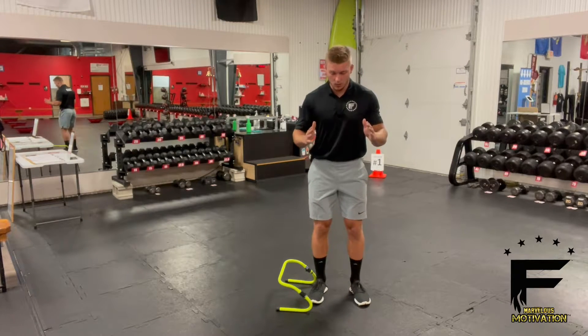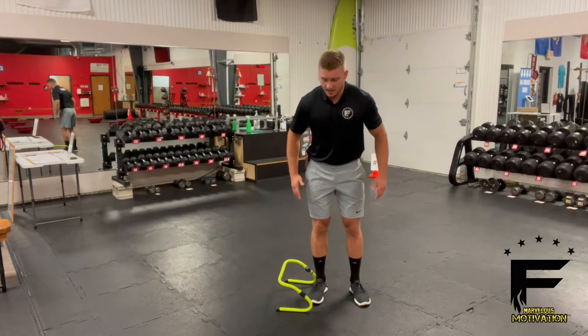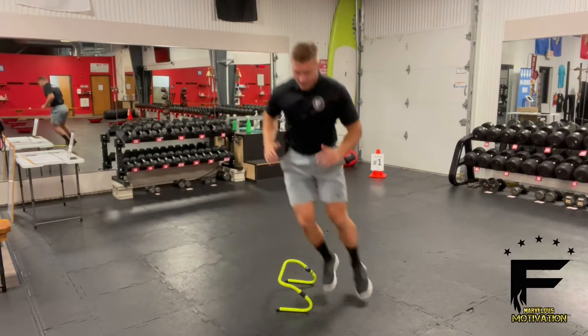I'm going to stay square, keep my hips square with the wall, jumping off both feet. My goal is to go side to side as fast as I can — jumping up, side to side, nice and quick, trying to stay in the middle the whole time.